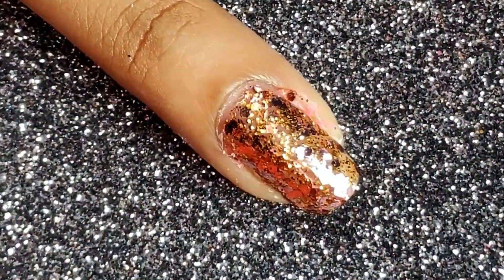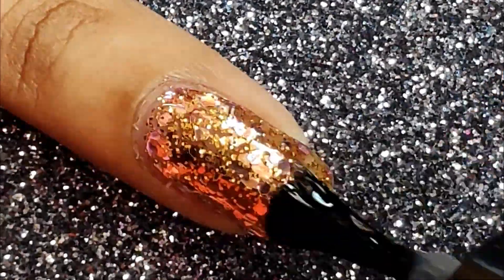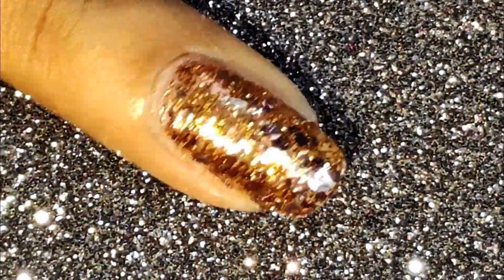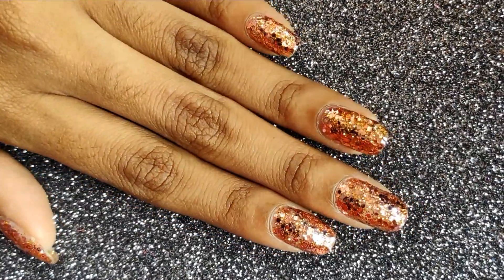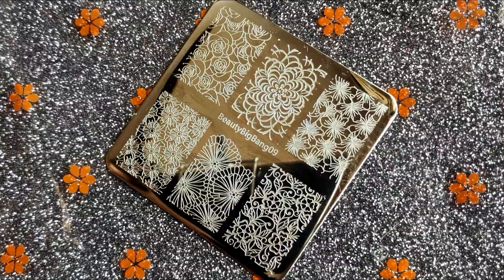Finally I'm going to be sealing it off with a top coat. You can see how stunning this glitter polish looks — I'm absolutely in love with this polish. You can never get this opacity just by using the nail polish brush; you might probably take five to six coats to get this and even then you can still see your nail. Applying glitter polish with a sponge is the best way to go if you're looking for that complete opacity.